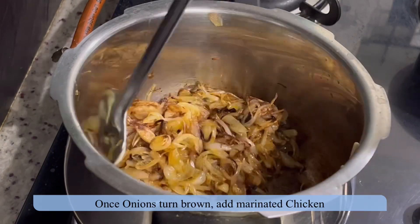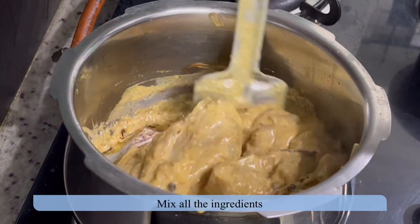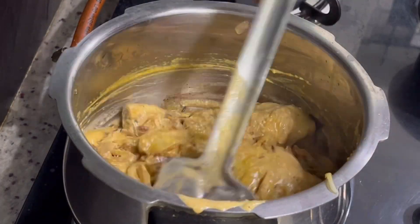Once the onions are fried, add the marinated chicken. Mix the ingredients, cover and cook for some time.